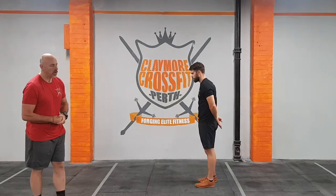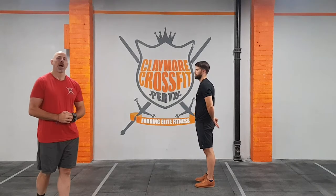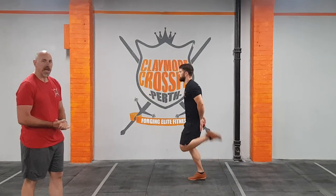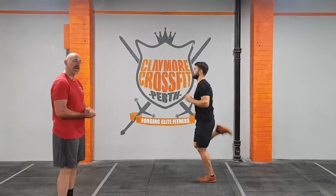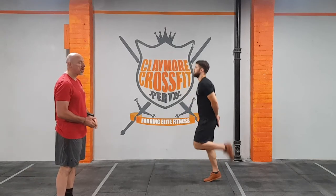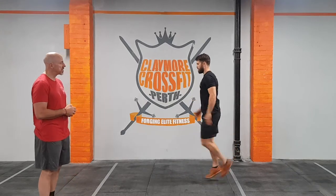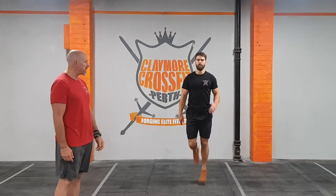We're going straight into the warm-up. There are three warm-up movements today. The first one is a butt kick — you did this on movement day one — where you're running on the spot, focusing on getting your heels up to your butt. Chris started bouncing with his hands as a target, which helps you hit the right height. Then you let your arms rock and start pumping them. Nice and straightforward.